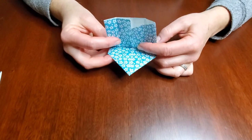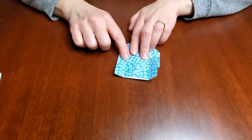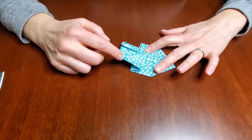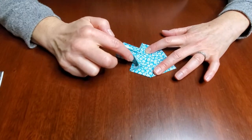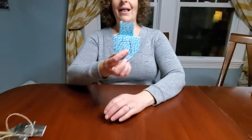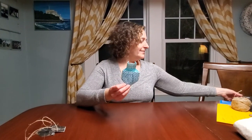Then you want to fold this guy over like that. And here's the hard part — you take this and you fold it like that, so you make that crease there. You fold it like that, press super hard down, and voila! There is your origami dreidel.